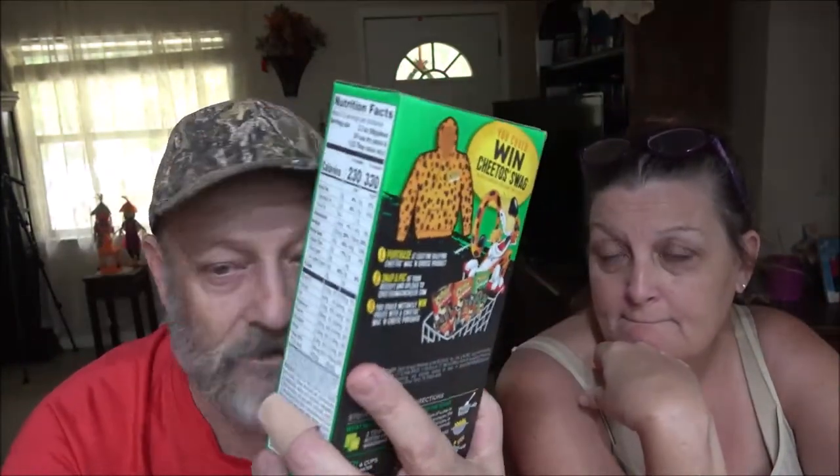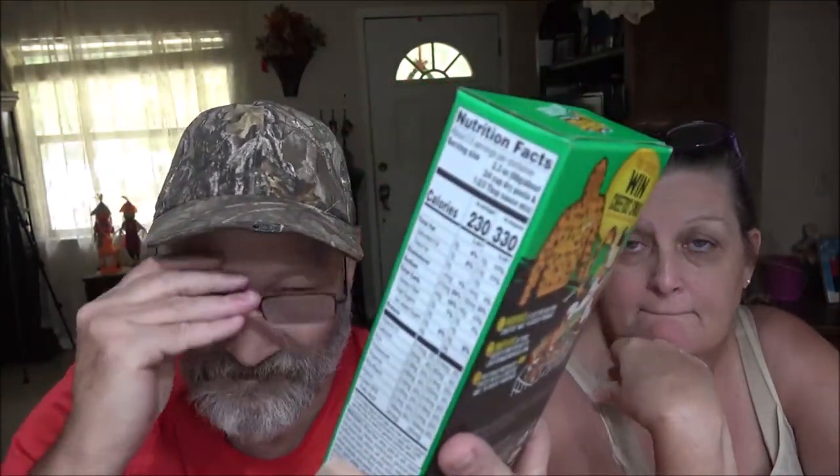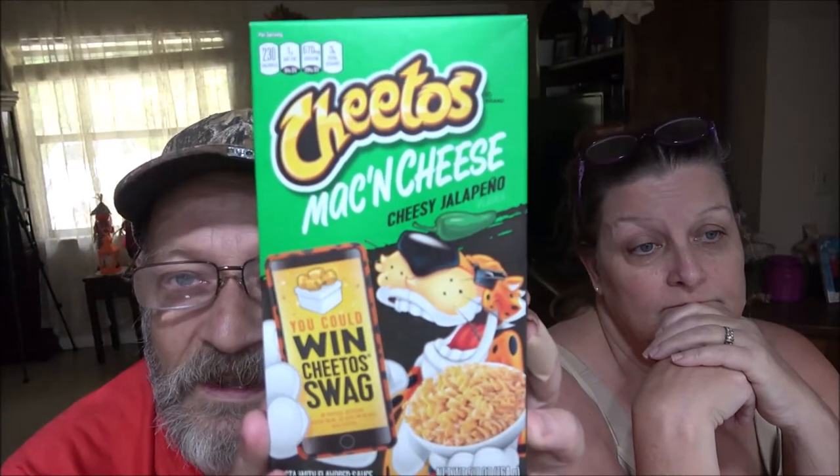Cheetos Mac and Cheese. It's the Mac and Cheese — the Cheesy Jalapeno. She got the other two; we got the Flamin' Hot in there, and this is the Cheesy Jalapeno. You can also win Cheetos swag, but that's not what this video is about. So let's get you up here for a thumbnail.